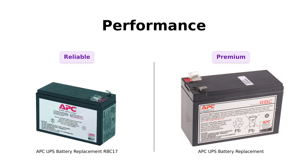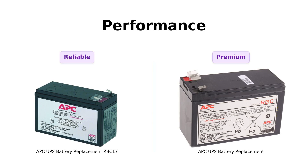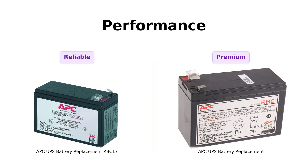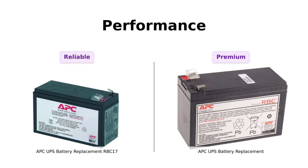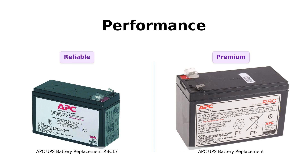Meanwhile, the RBC 110 is known for its adherence to original specifications, providing a reliable performance that some users equate to a five-star experience. However, both batteries deliver satisfactory performance, so it really depends on what you're looking for.